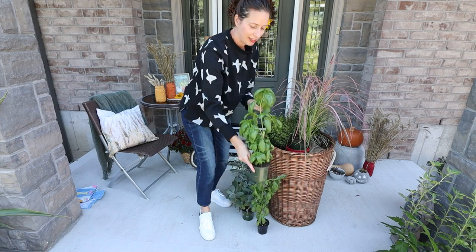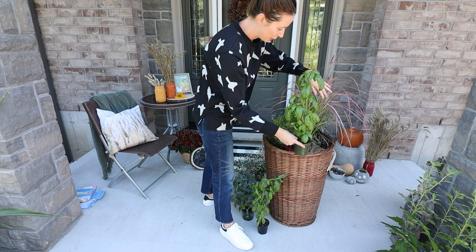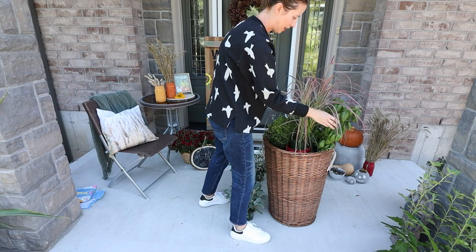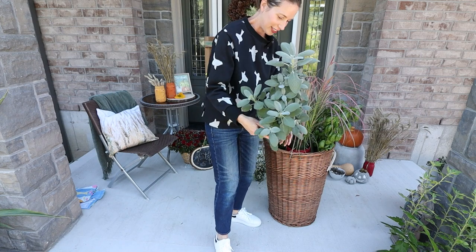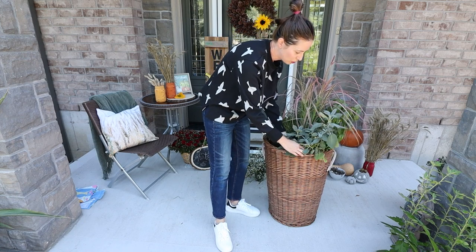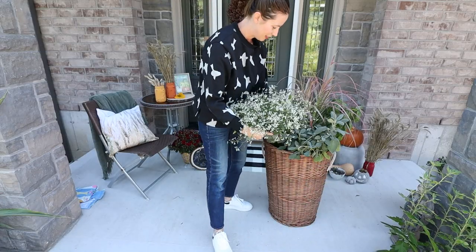Now I'm grabbing the basil, which also smells delicious — I want pesto right now! The basil grows really tall, so I'm sticking it towards the back so it doesn't block the other plants. Then I have the sage plant, also very delicious smelling and fresh. It also grows pretty tall, so I'm tucking it over to the side closer to the other taller plant.